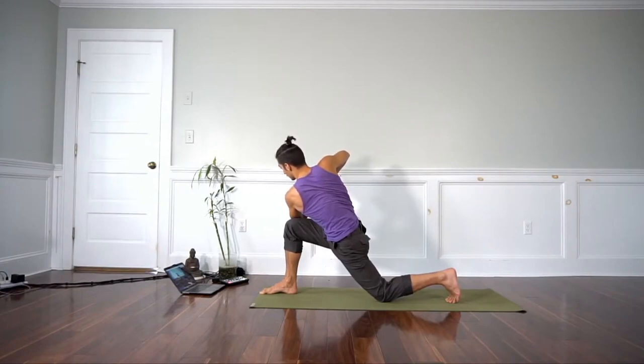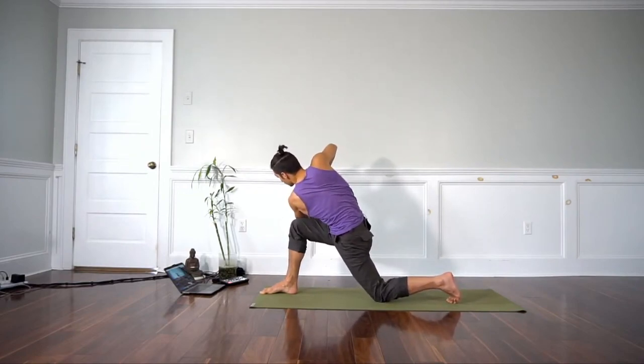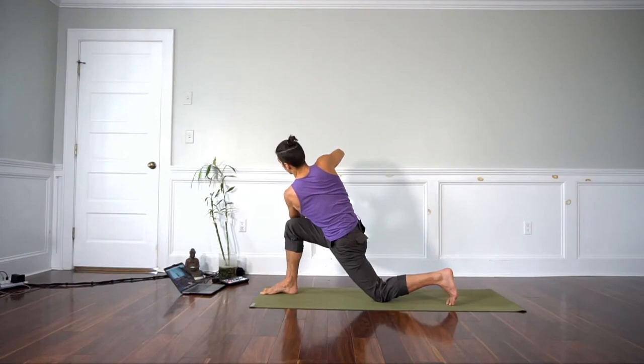I take a breath in. And as you exhale, side bend the left — you'll see my left side shortens. Then inhale, back bend. And then hold as you exhale, twist.